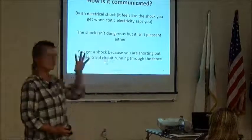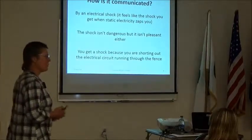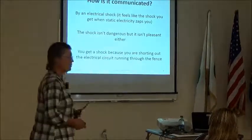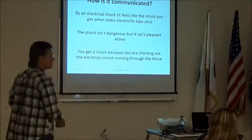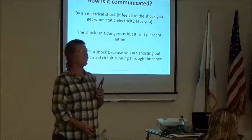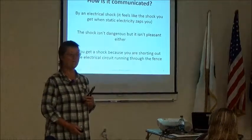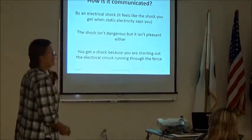You communicate with temporary electric fence through a shock — just like when you're filling your gas tank in winter and it pops you, or you drag your feet on the carpet. It's about the same kind of pop. It's not dangerous but it's not pleasant, and even when I know a fence isn't hot I don't want to touch it — so it works well with people and animals alike.